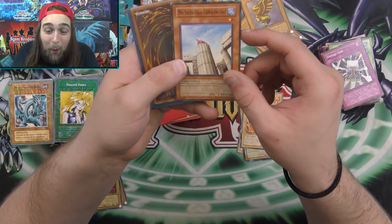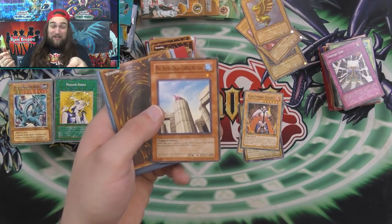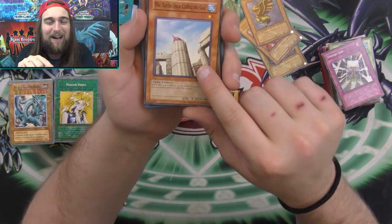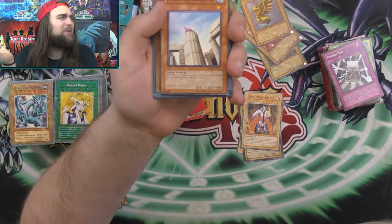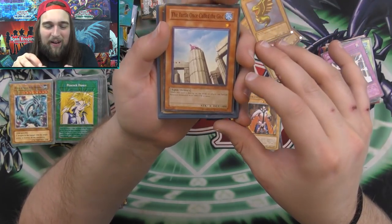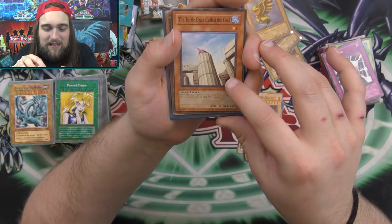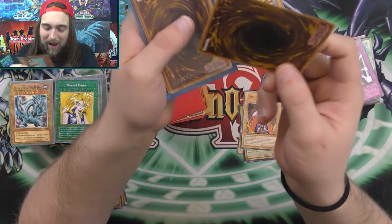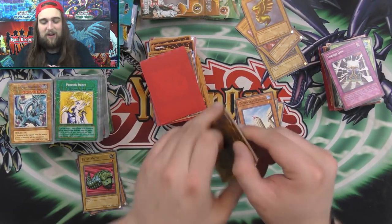Then the Turtle — the Turtle once called the God. What? Tiny Turtle. Tiny Turtle was a God? Tiny Turtle Turbo for the win! Tetsu Arat Newman — that's the card. The Turtle once called the God. While this card is face up on the field, no player can special summon monsters with 1,800 or more. That's it — it cuts off there. Wow, that is way cool. That is the coolest fake card I've seen in a while.